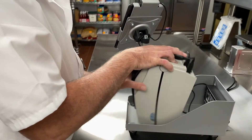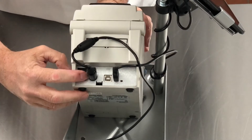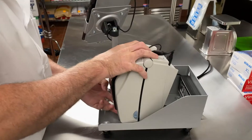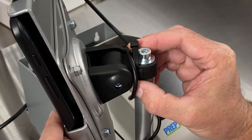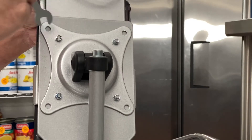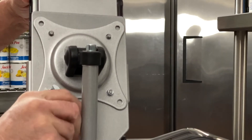Starting with your current setup, pick up the printer to access the back where you can turn off the power and unplug the USB cable to the current tablet. Remove the zip ties that secure the USB cable to the post. Now unscrew the four bolts on the back of the mount holding the tablet in place.